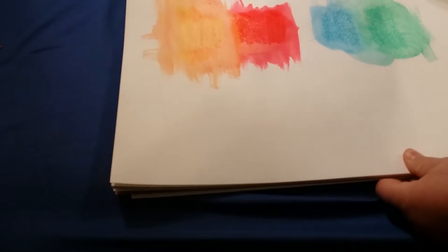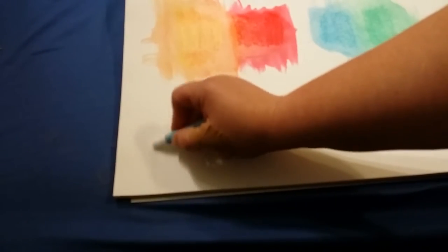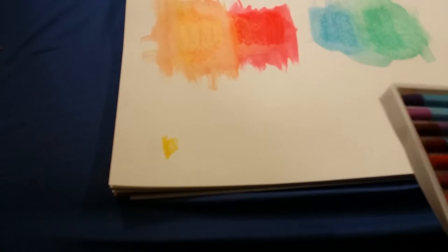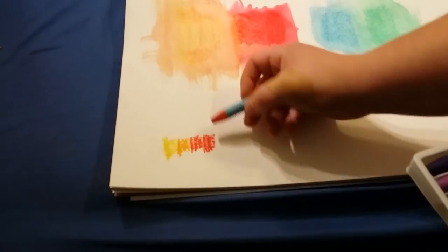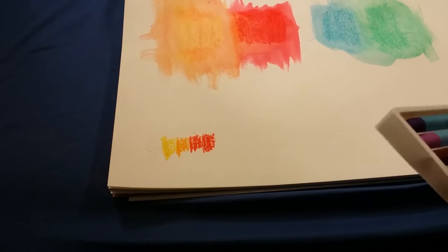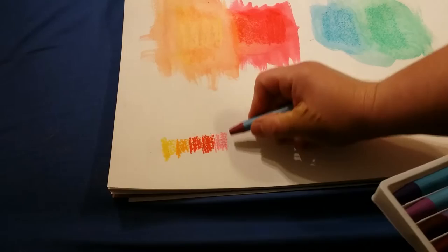I'm going to give you a rundown of the colors in this set. You have your white, the yellow, a light orange — these are very pretty, very vibrant colors. I only wish they were more water soluble. There's a red, and this one is kind of a darker red. You can't really see too much difference on camera, but this one has a little bit more orange in it. Then there's a pink — this is like a mulberry color.